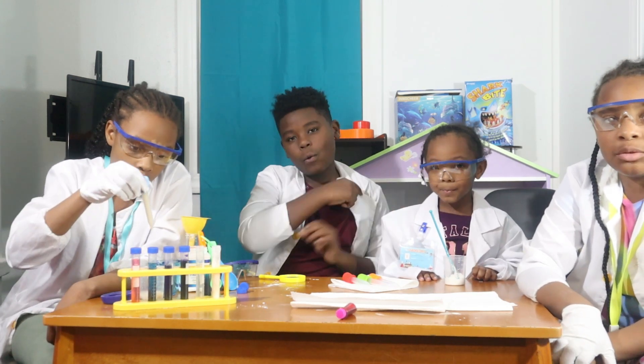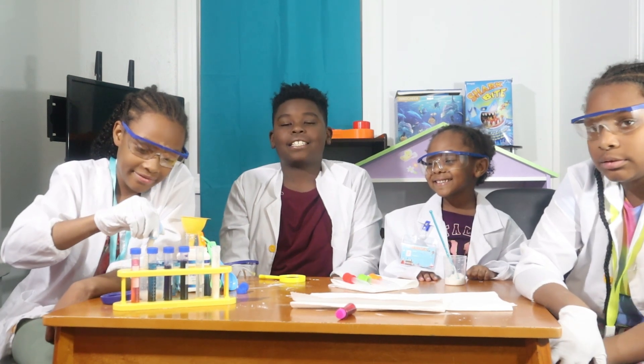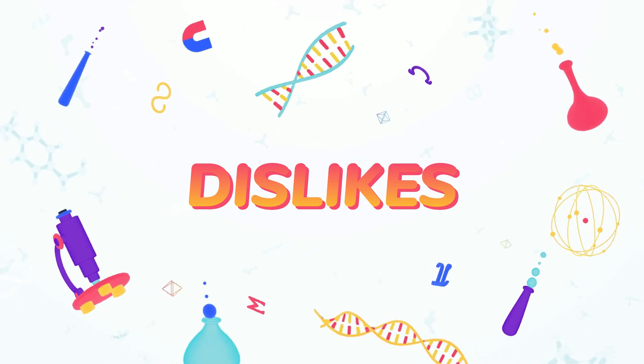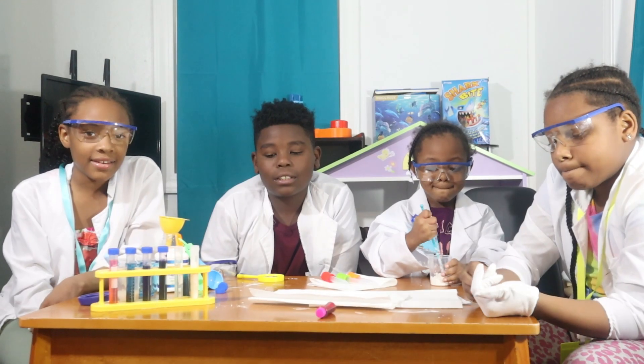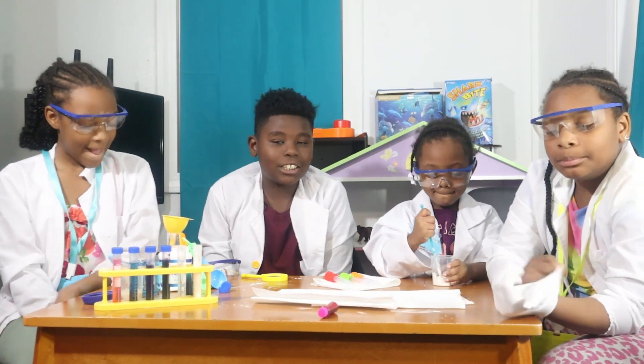It comes with a good quality lab coat. It comes with a lot of materials. It's fun. It doesn't come with any ingredients for the lab. It doesn't come with any instructions.